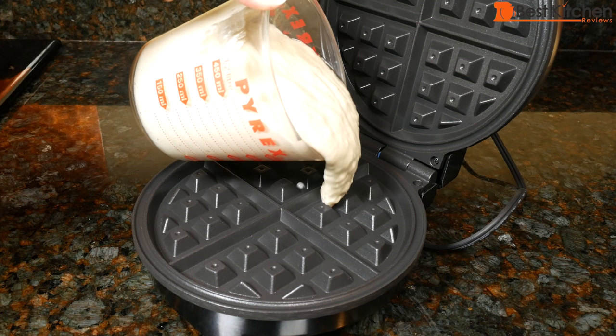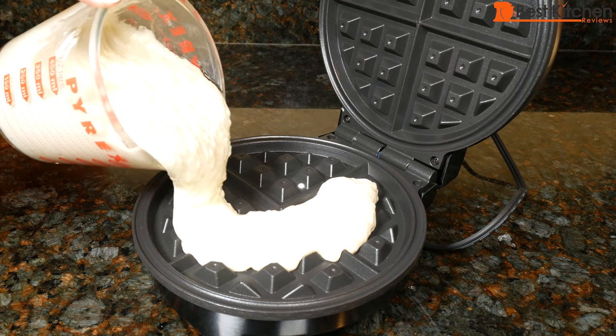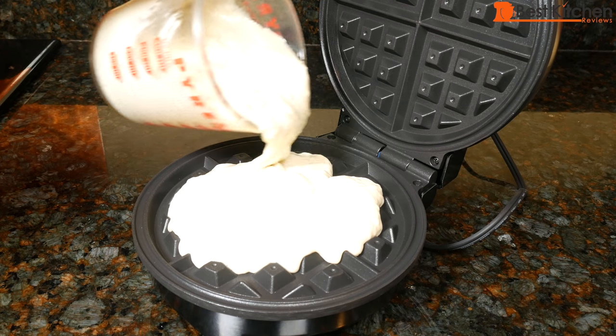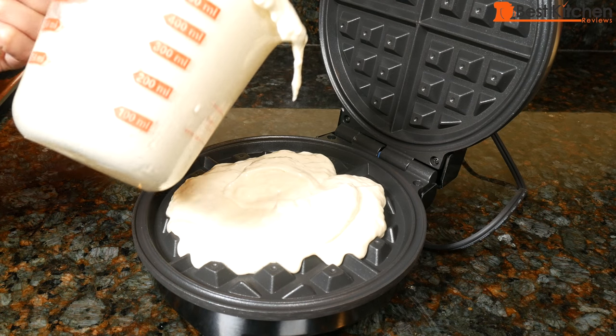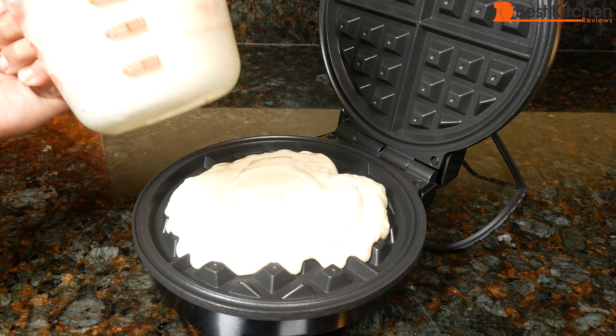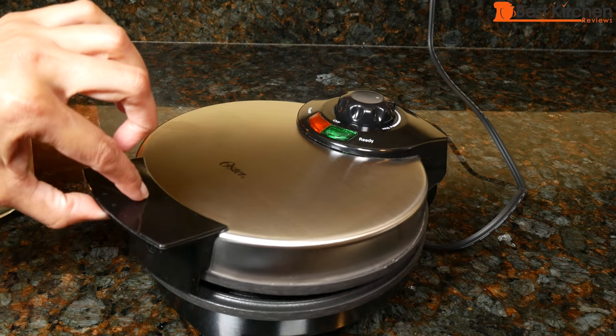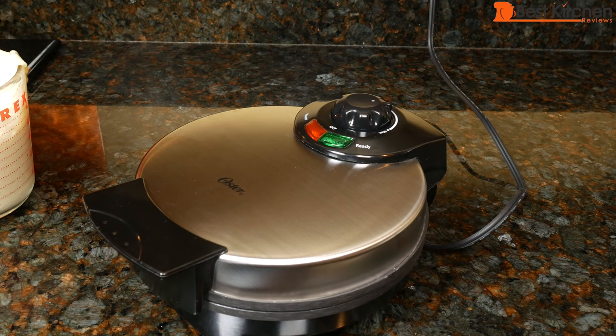On the low setting, the waffle should take about five minutes to bake. On the medium setting, four and a half minutes, and four minutes on the high setting. That's about three quarters of a cup. Close the lid, and we'll wait for about four and a half minutes.